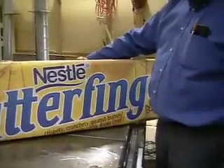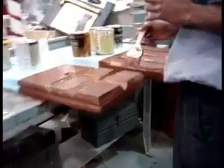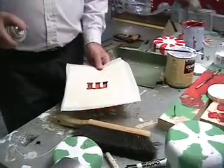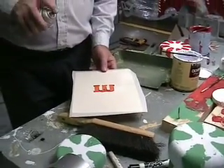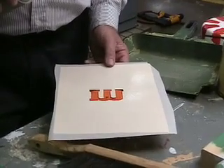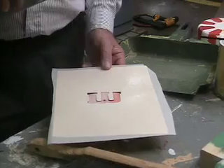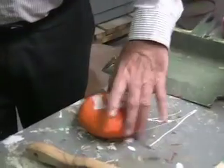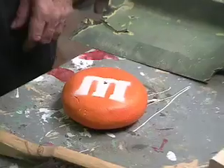Butterfingers candy. Styrofoam piece. Hopefully this won't melt the Styrofoam. That's cool. That's what we're looking for. That's all I need on it.